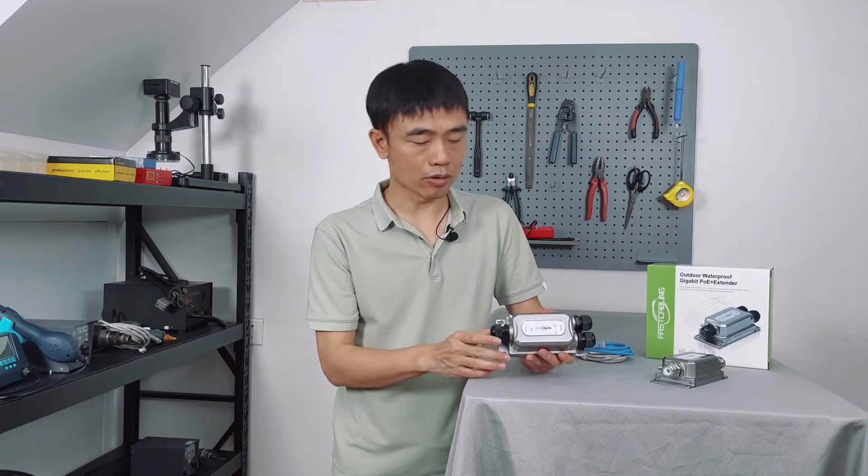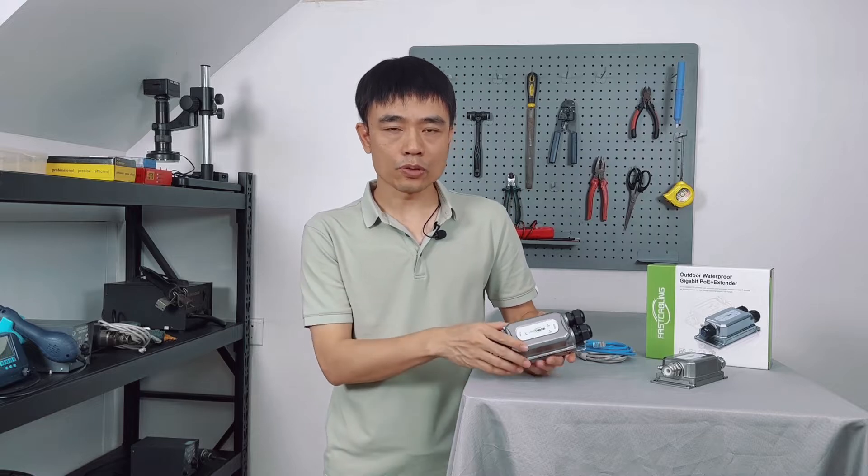Here we would like to answer some of the typical questions about this 1-in-2-out outdoor PoE extender. The first question is which kind of cable you should use — Cat5 or Cat6.